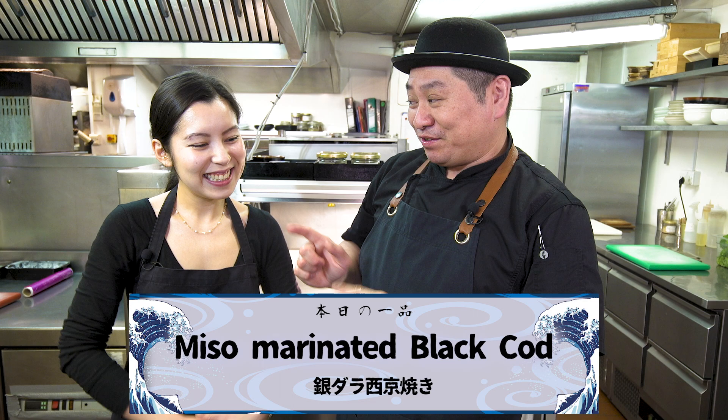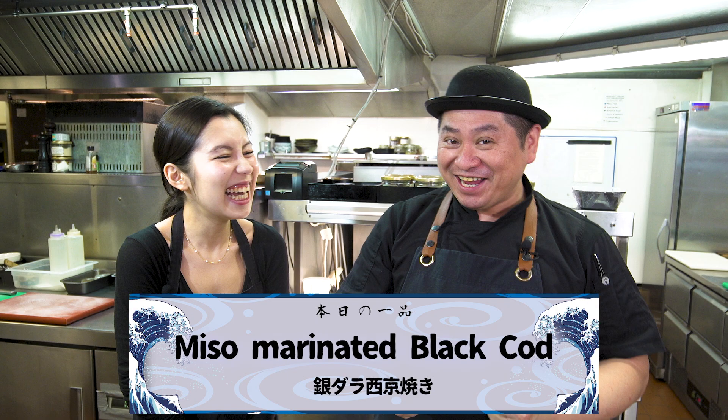Today I'm going to make a special Washoku Tips menu. The menu is — ta-da! Black Cod Gindara Saikyo Yaki! Black Cod — my favorite kind of Cod! Yes, that's why I invited you today. It's my favorite kind of dish. We know you like Black Cod, so I'd like to show you how to make the Saikyo Yaki. Sharing is caring — so you're going to be happy today!